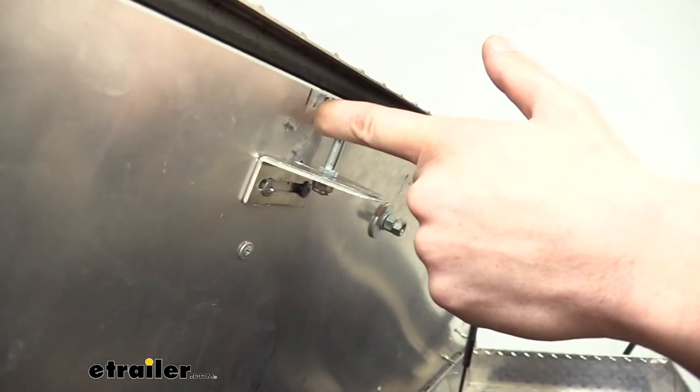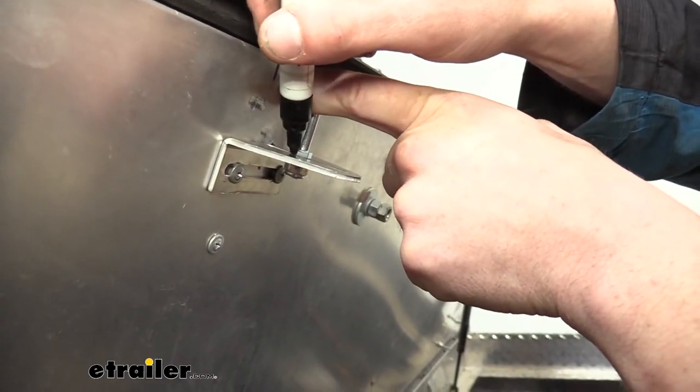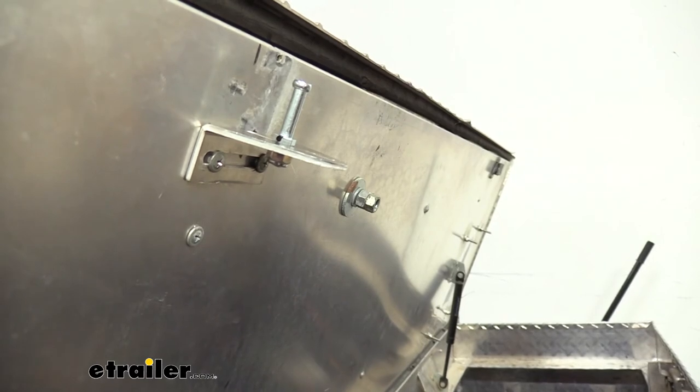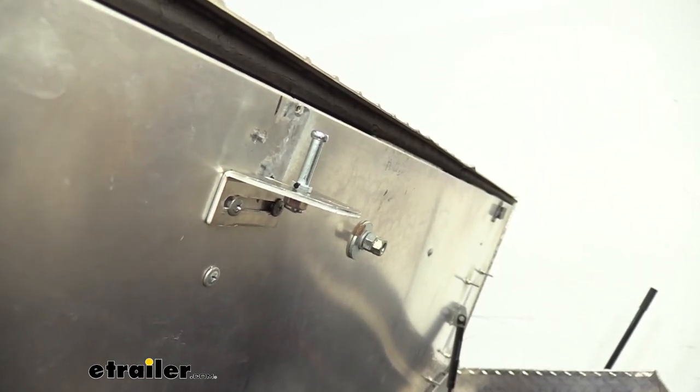It's not a bad idea to just make a mark here, because you may need to make some subtle adjustments to this later. So we're just going to put a little mark on the side of our pin and a mark on the bracket so we know where they lined up. Then we'll tighten it down, test the fit, and if we need to make subtle adjustments, we can move it up or down as necessary.